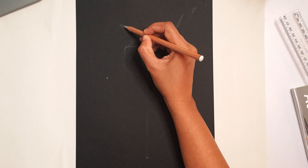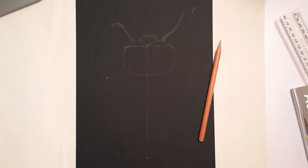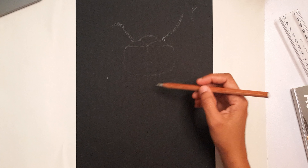So let me just quickly sketch the beetle's outline. As you can see, I'm a little rusty because I haven't been able to do a proper drawing in a long time.